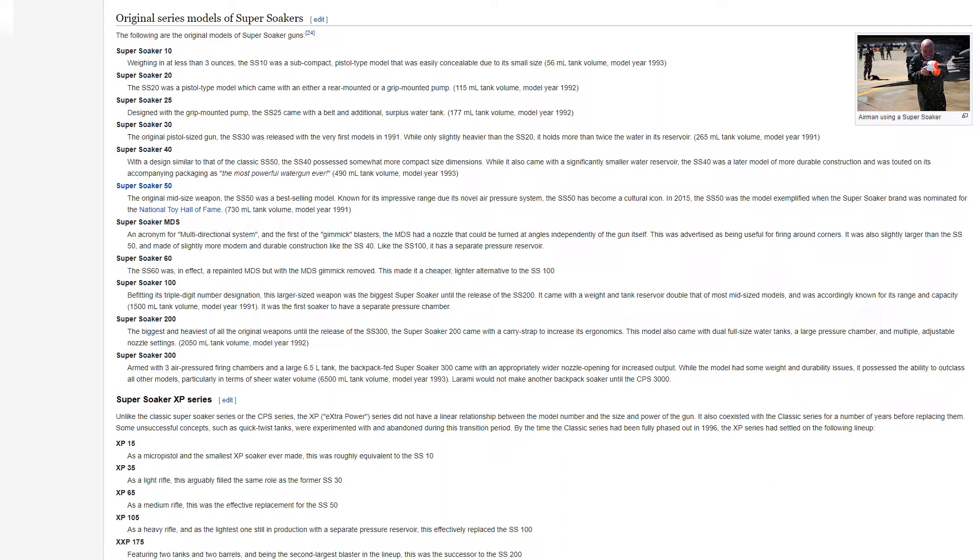The Super Soaker 200, the biggest and heaviest of all original weapons until the SS-300, came with a carry strap to increase its ergonomics. This model also came with dual full-size water tanks, a large pressure chamber, and multiple adjustable nozzle settings. It had a 2,050 mL tank volume, model year 1992.